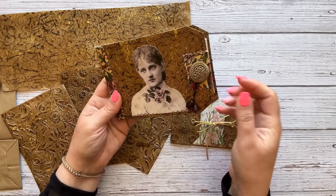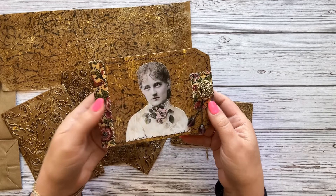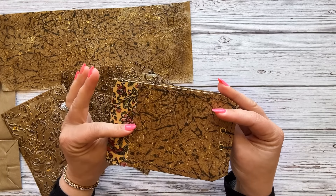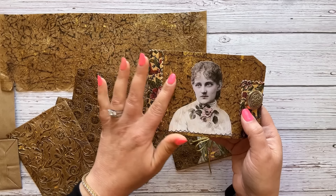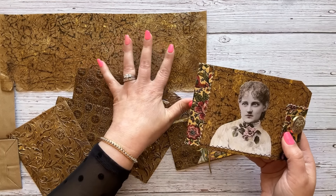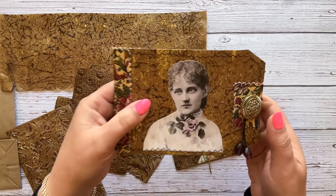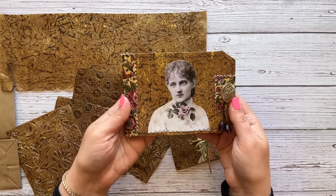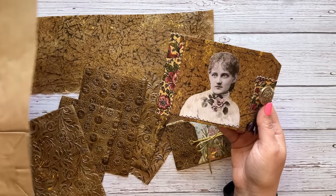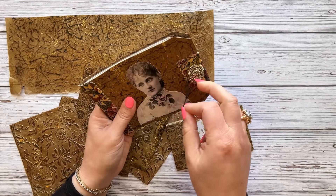We are also going to make this pocket-size wallet junk journal. I call them wallet junk journals because they remind me of a wallet, and I really like this format. This cover is made from the faux leather we made without the use of any embossing machine, so if you don't have one, please know that this is something you can make right now today as long as you have a brown paper bag on hand. It has an elastic closure which is really easy to operate.